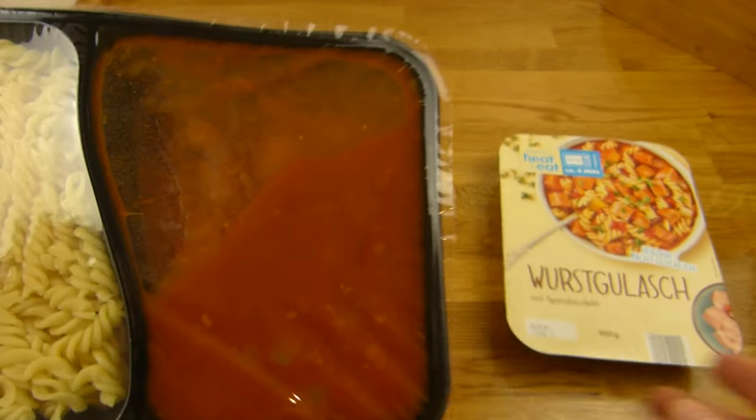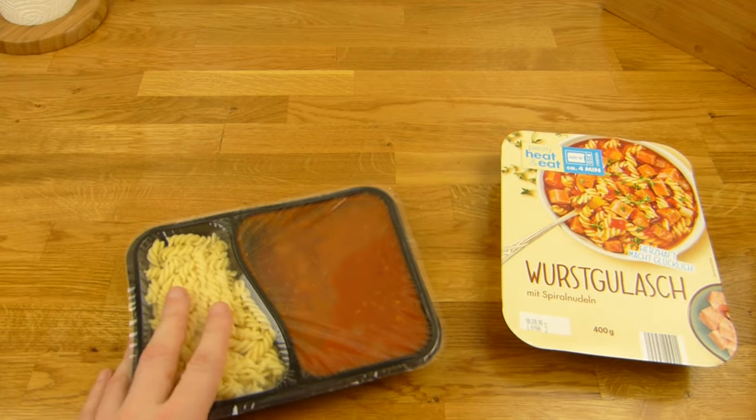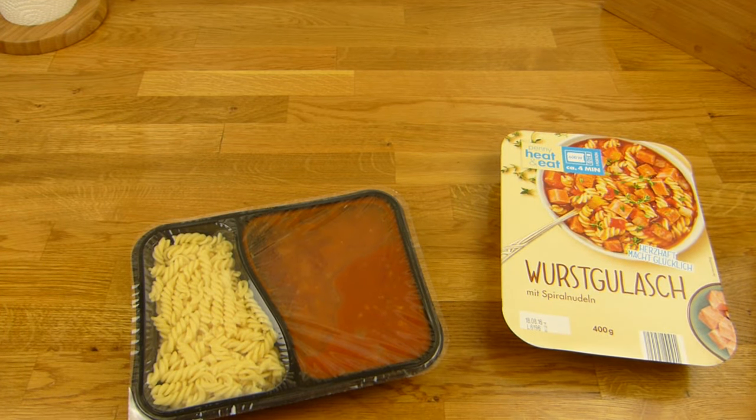Let's unbox it. That's how it looks like — pasta, spiral pasta, and here's the goulash. No fork here — ah, here's a fork.